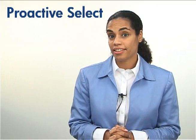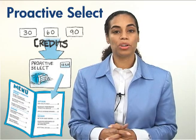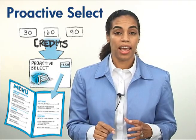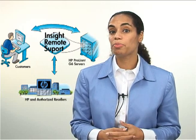We have ProActive Select, which allows you to build the exact service plan you need — no more, no less. It's a points-based system where you buy a certain number of points and allocate those points to the services you're interested in, and you have five years from point of purchase to use all of your points. If you're interested in a great way to reduce downtime and cut your support costs, Insight Remote Support is for you. With this service, you can have HP or an authorized reseller securely monitor your systems remotely and avoid problems before they occur.